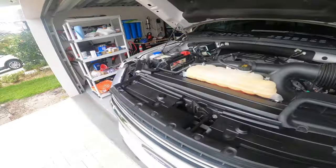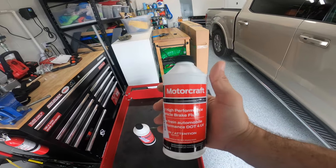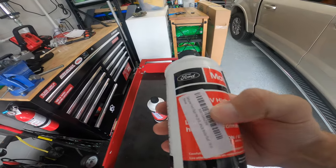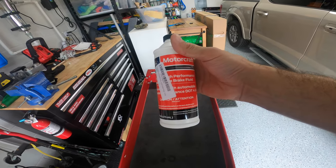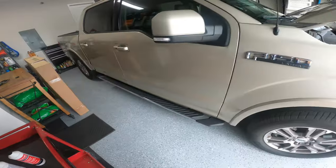I've got two one-pint bottles of original OEM Motorcraft fluid. This is the .4 high performance low viscosity LV brake fluid, which is what the F-150 takes.